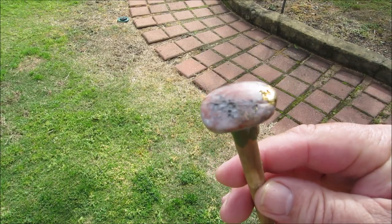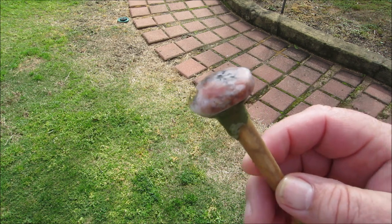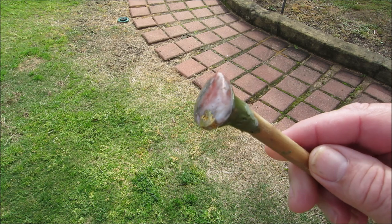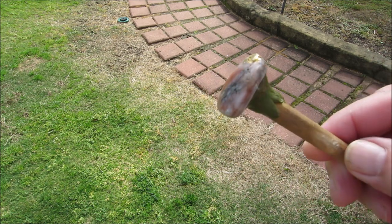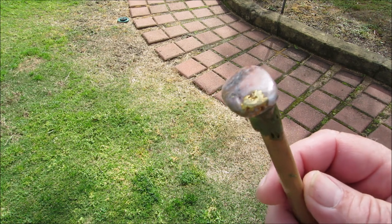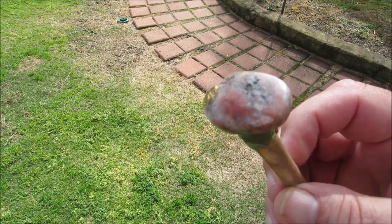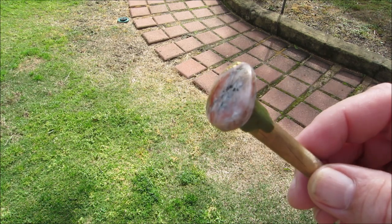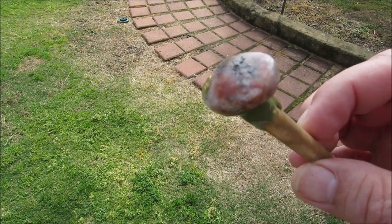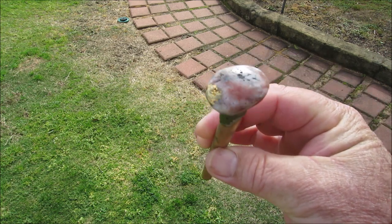I've gone through all the grits from 1000 through to 6000 grit to polish it. Next I'm just going to give it a light buff and that's it for the front. Then I've got to take the stone off the dop stick and drill a hole in the top. I'll give it a light buff and then show you what it looks like.